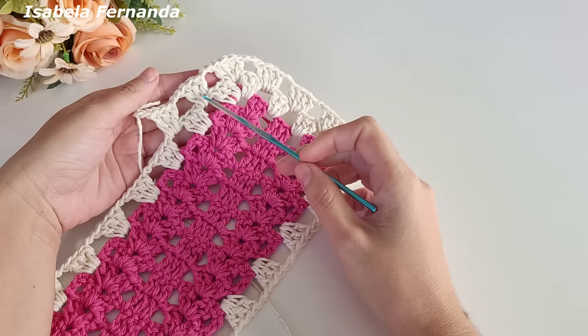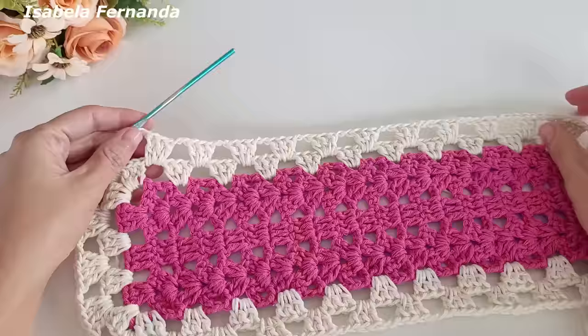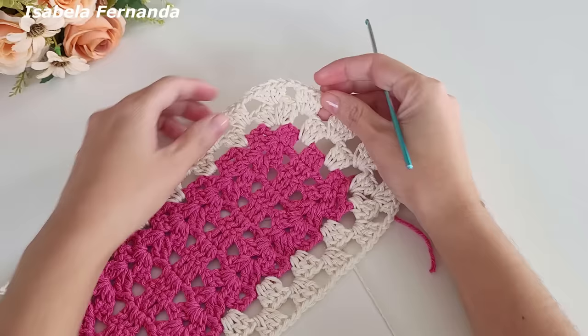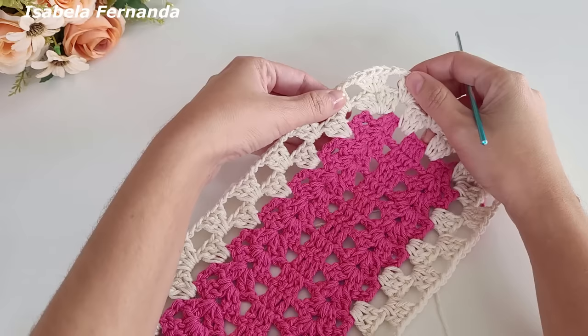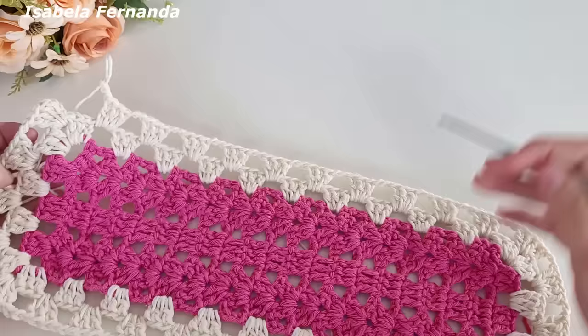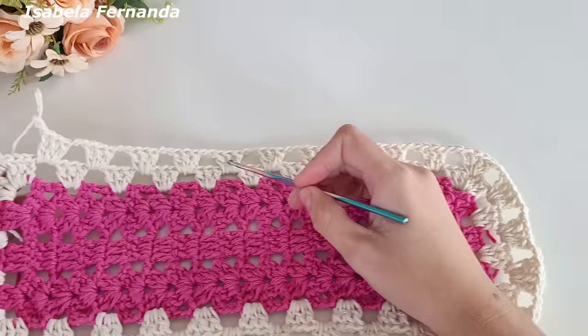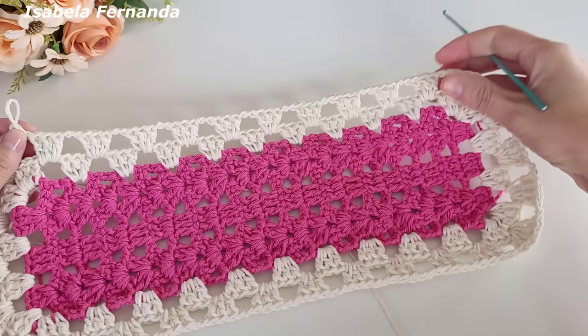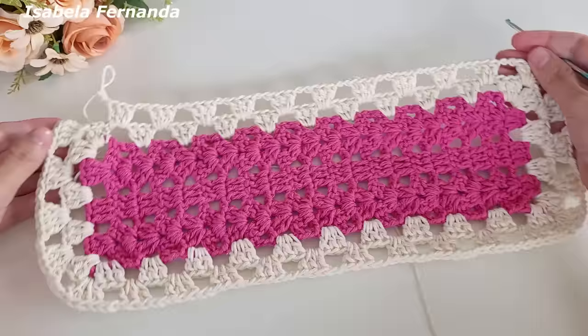Exatamente igual fizemos aqui. Quando chegar nessa lateral, grupinho de três pontos altos, exatamente igual. Essa será a sequência da nossa volta de número dois com a cor cru. Finalizei toda a minha volta. Aqui entre esse leque e esse leque fiquei também com cinco grupinhos de quatro pontos altos. Sobre a lateral da peça tudo que fiz desse lado repeti desse lado aqui também — total de dez grupinhos de três pontos altos.